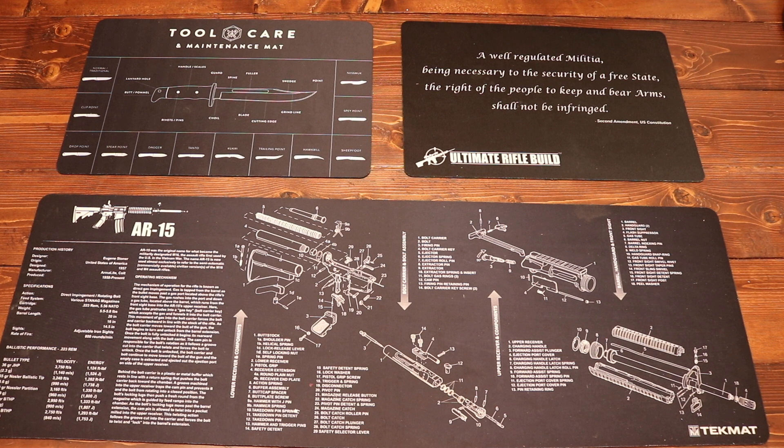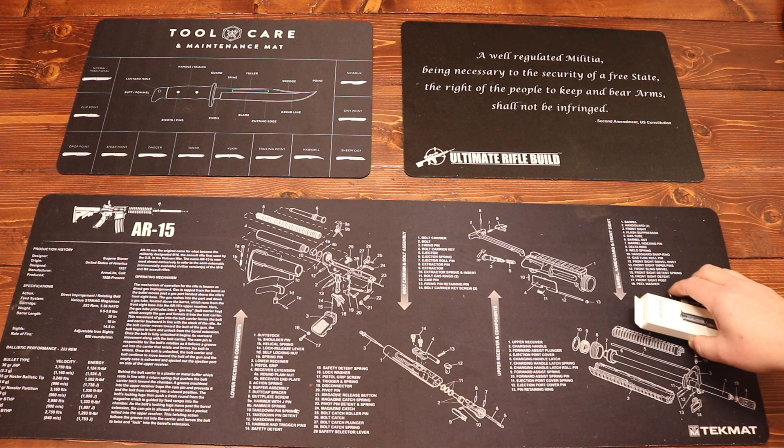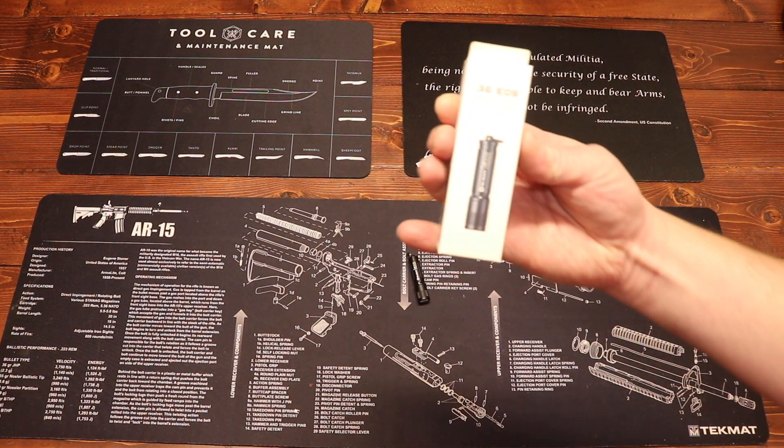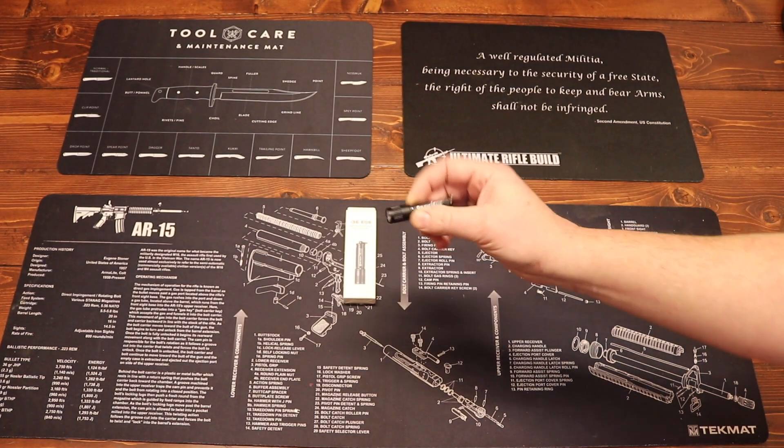We've got a bunch of stuff going on from Olight this weekend. We have three different main promotions and we're going to start with the first one. If you go out to Olight's website this weekend and register any new customer account — you can use the link I'll post down in the description and in the comments — you will get a free flashlight. And that's this guy right here. That's the i3E keychain flashlight.